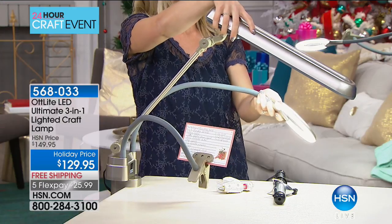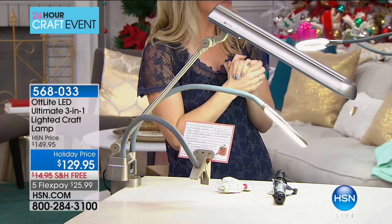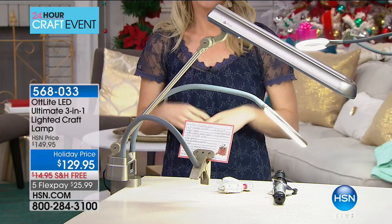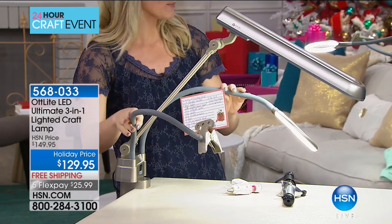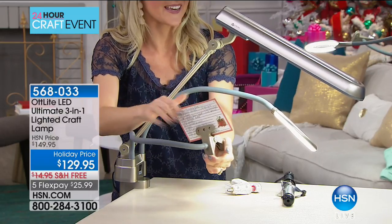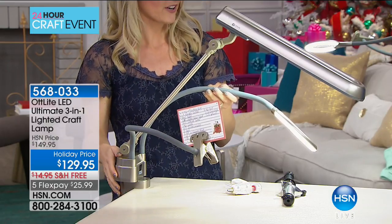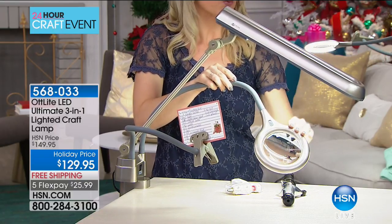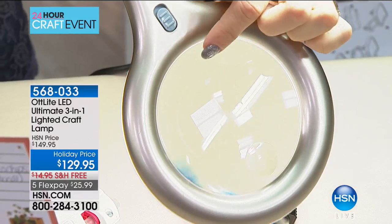If you're somebody who does model airplanes or doll houses and wants to get in really close, I love the magnifying with the light — I've never seen something like this. If you know someone in your house who does crafts like that, this would be the perfect gift, and they may not even know it exists. It has two flexible 20-inch arms — one with a clamp on the end so you can attach things like a recipe in the kitchen, the other arm has an LED light as well as a magnifying lens, giving you two lights in one.